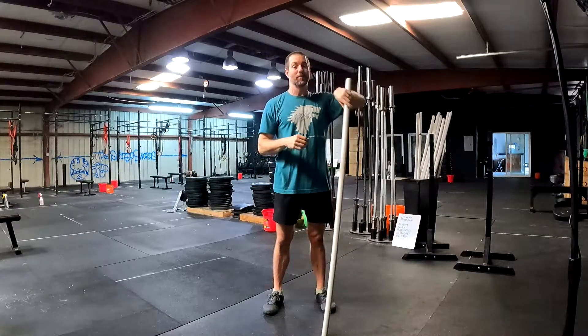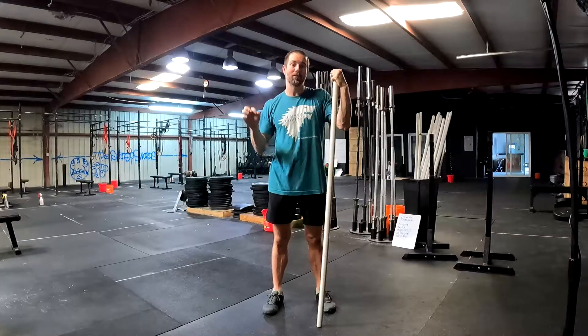Today is about developing the receiving position. Talk to you soon.